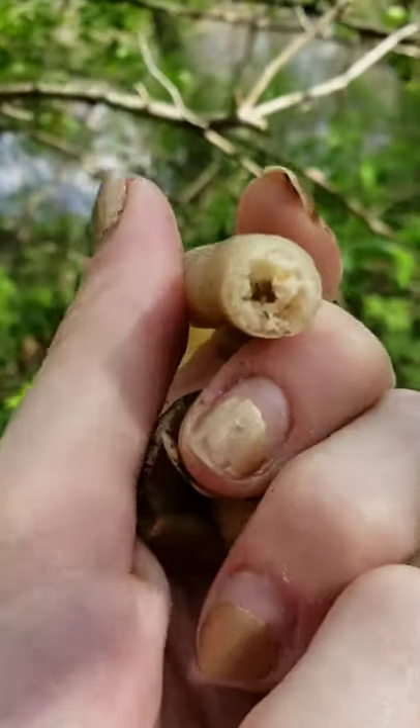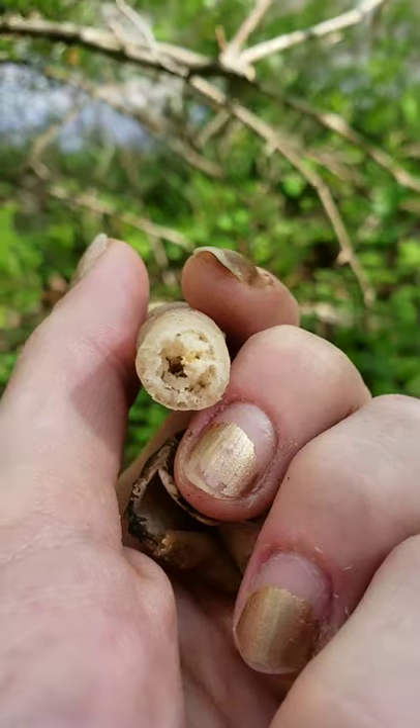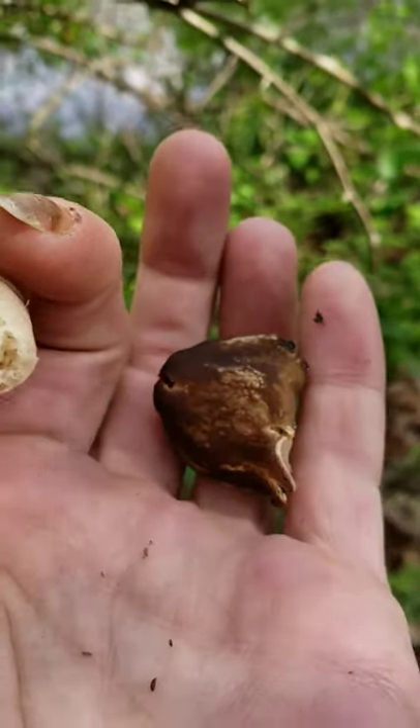I'm shaking. And that stuff. I really don't think that this is a morel, but I've never seen a false spike before.